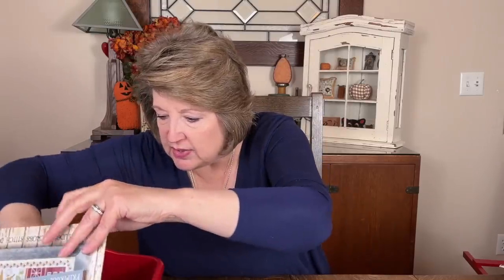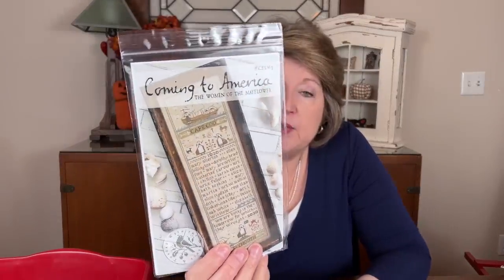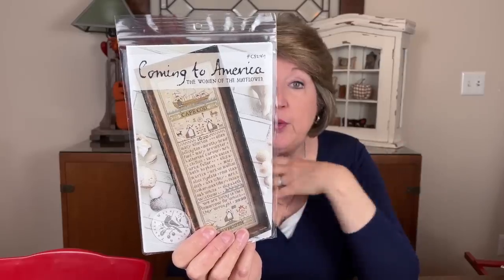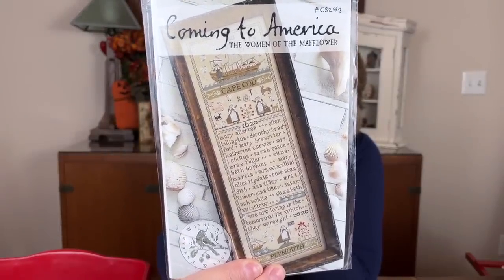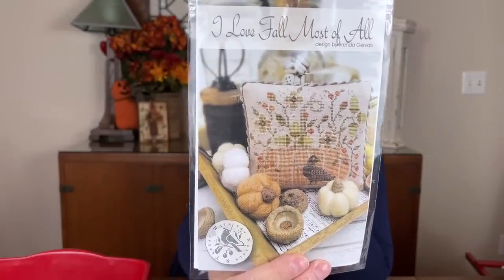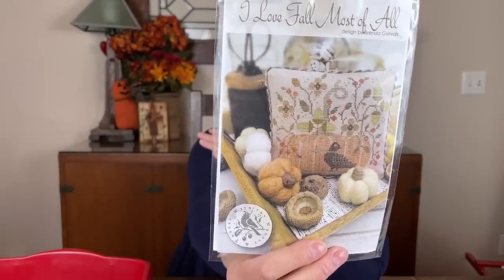Brenda just came out with some cute new patterns, and I also brought two older ones. Coming to America is an older one — it was originally a kit with fabric, floss, and everything, but so many people missed out that she released the pattern separately. It has the names of some of the women of the Mayflower. You can also leave out the middle name section if you prefer. The other older one is I Love Fall Most of All — I think it was an exclusive last year but is now available. Pretty soft, pastelly fall colors — exactly the kind I thought I was stitching in that Prairie Schooler.